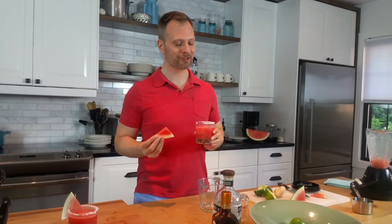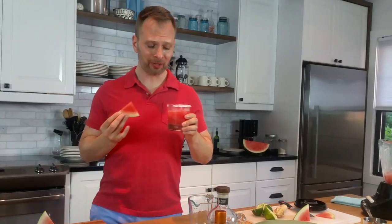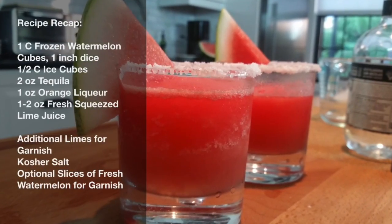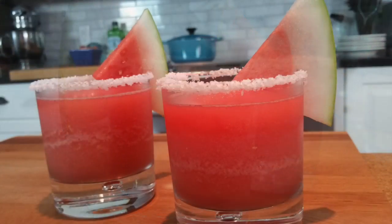Frozen watermelon margaritas! I hope you try this recipe at home and I hope you enjoy. Love the salt — mmm! Thank you.